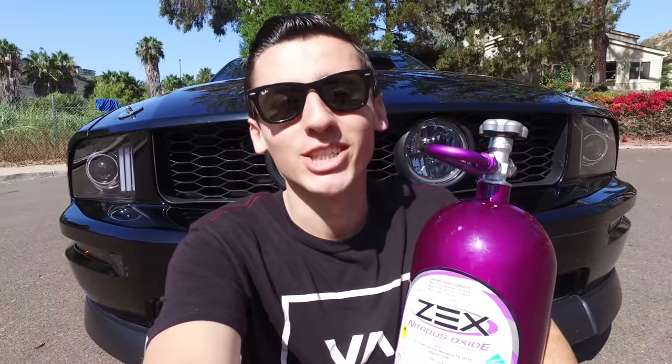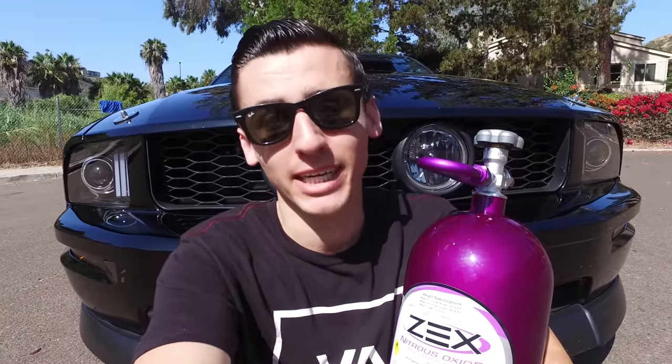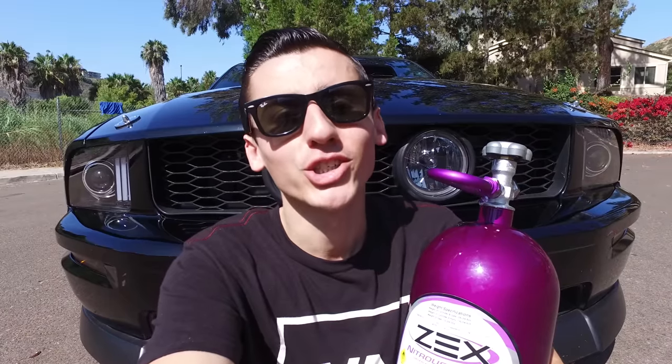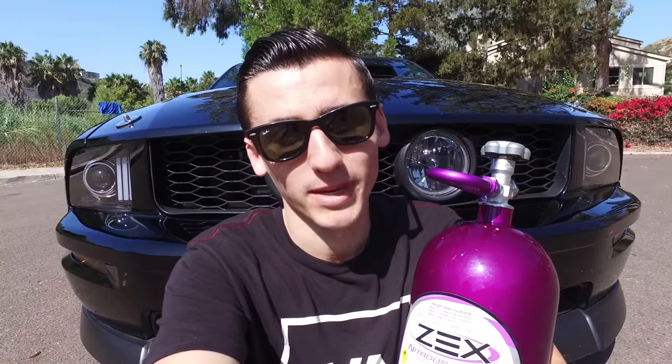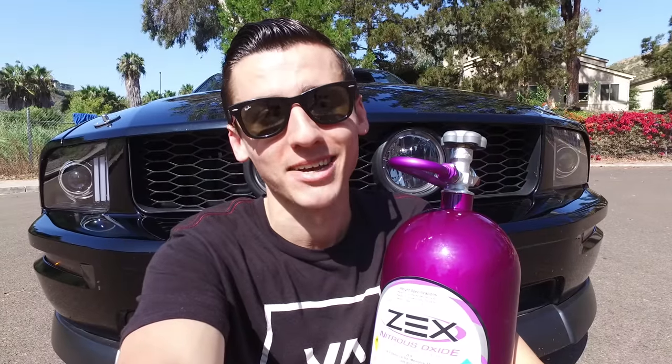I recently got a new toy and she goes by the name of Zex. I am introducing her as a new add-on to my channel. She is gonna bring a hundred shots of pure American horsepower and I think you guys are gonna like that. I hope you guys are as excited as I am. Let's get started.